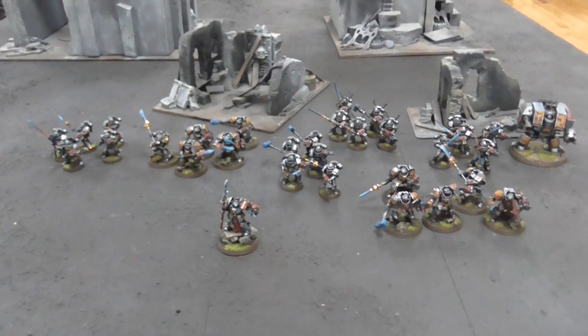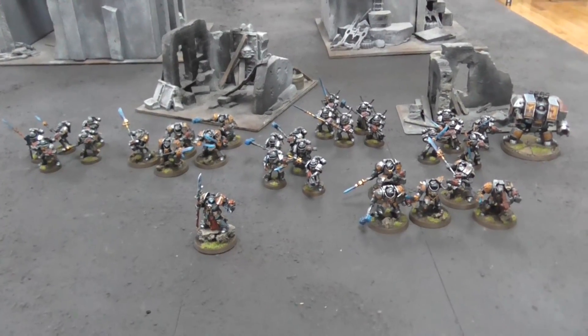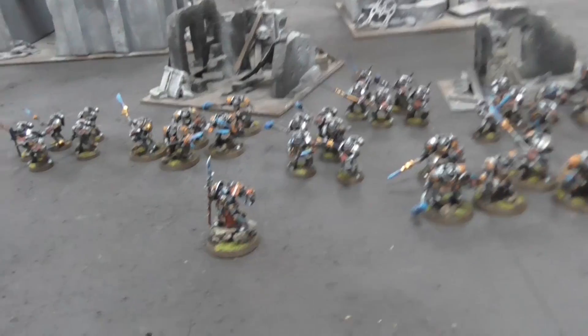Hey, hey, Blue Table fans. Spencer here taking a closer look at a Grey Knights army that we just finished up. I thought it looked pretty cool and video worthy, so I thought we'd take a real quick glance at it and show off some of the models.